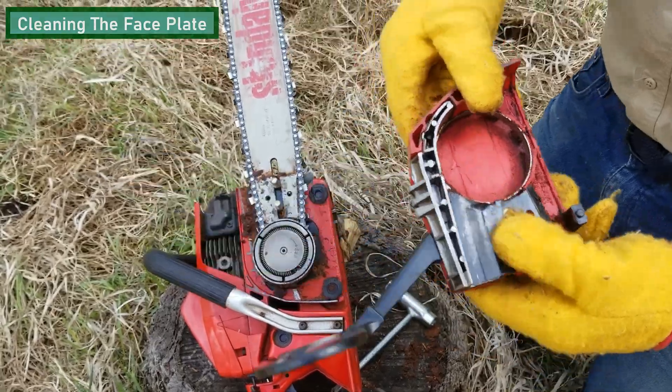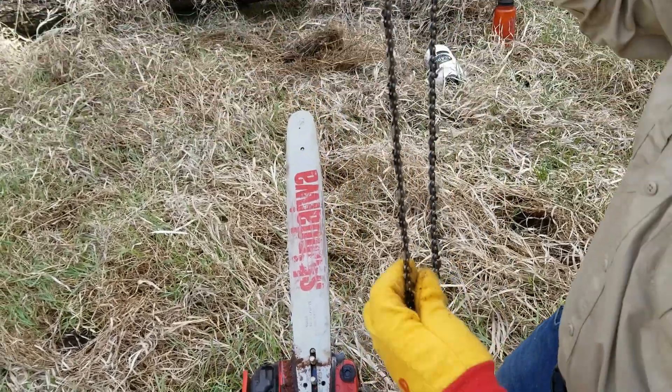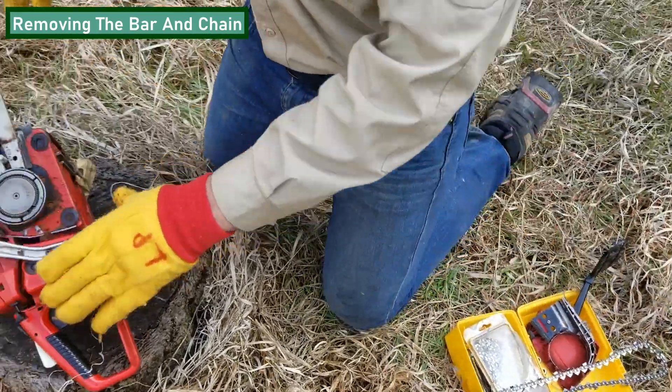This is about what your faceplate should look like when you're done cleaning it. Next, you're going to want to remove the bar and the chain from the saw. Be sure to put them in a safe spot and keep the chain straight so that it doesn't tangle up, as it's very difficult to untangle a tangled chain.